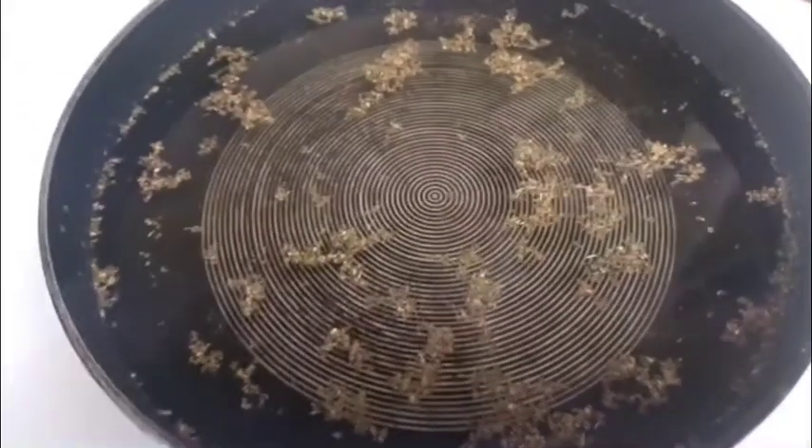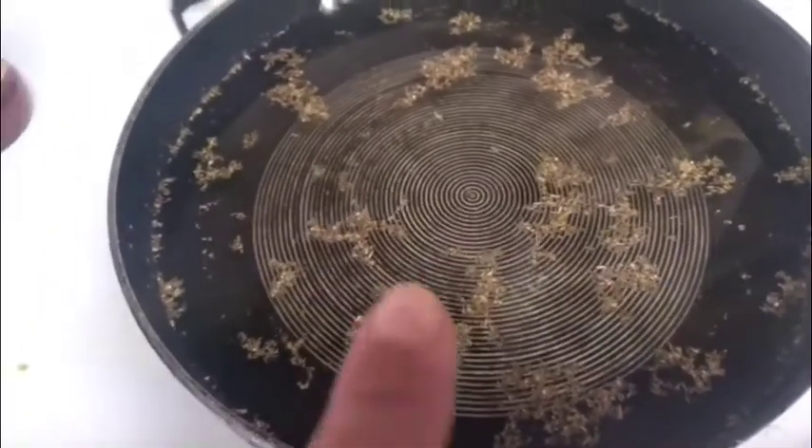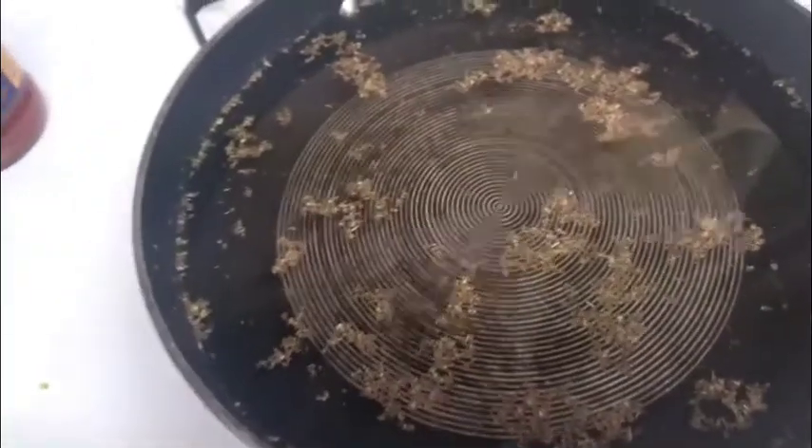I have the water boiling for the noodles. What's in there is salt and oregano leaves — don't ask me why I do it. I did it once, I liked it.